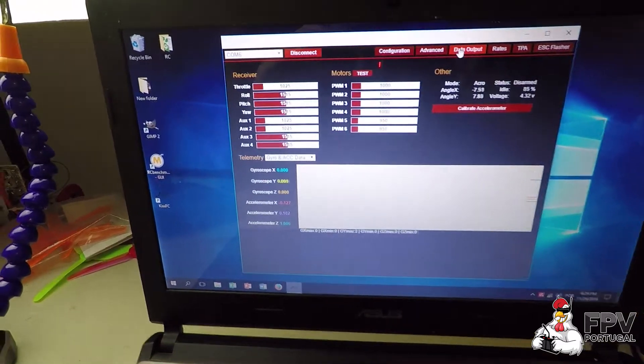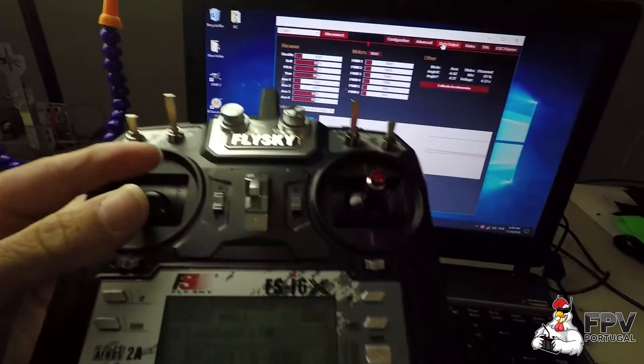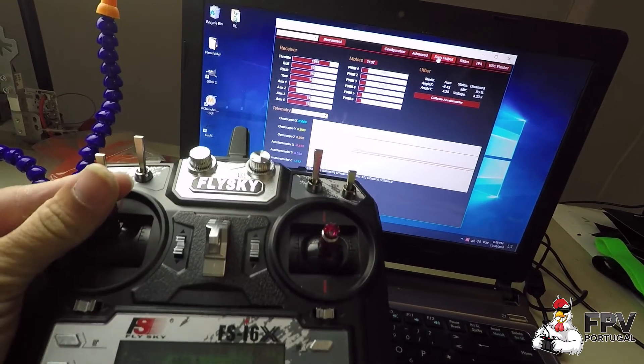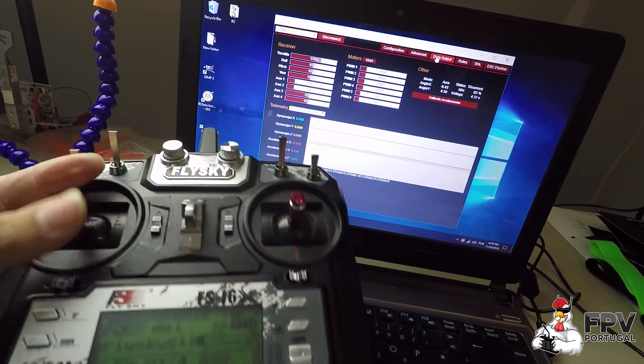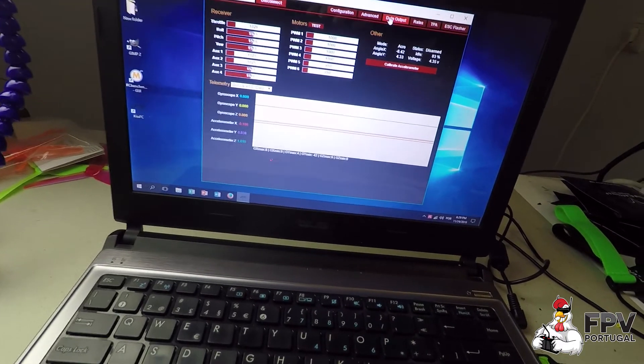Now go to the data output and you can check that it works. You can see the radio channels — the throttle channel is moving, so it's working. That's all guys, thanks for watching and don't forget to subscribe.